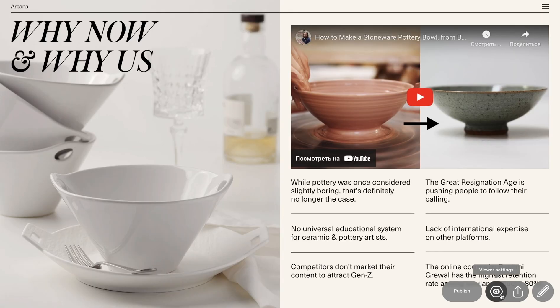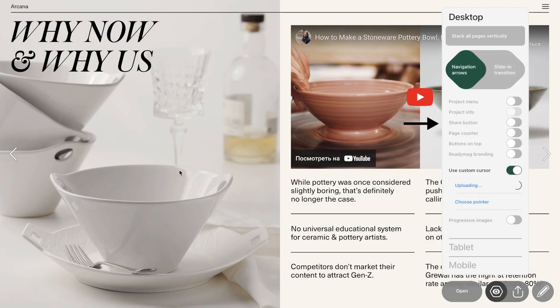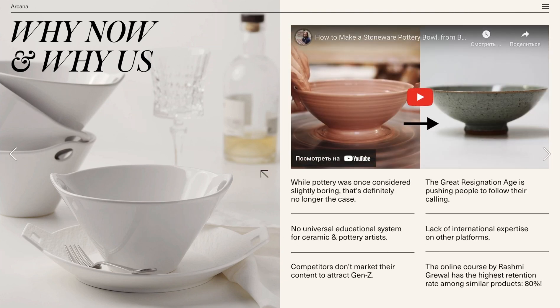Another really good way to add a personal touch to your project is using a custom cursor. You can upload a PNG or SVG file directly from your computer, and custom cursors will definitely make your presentation or pitch really stand out.